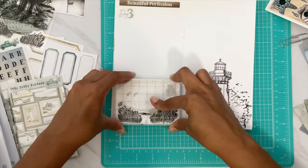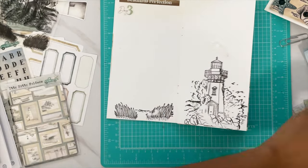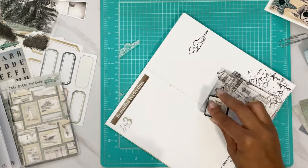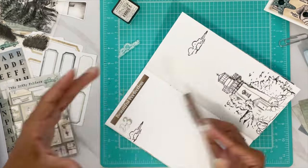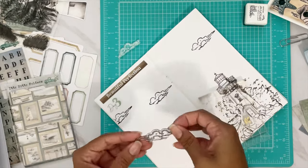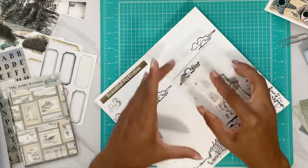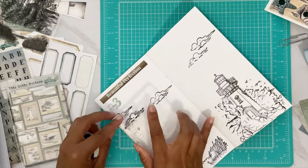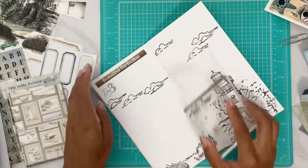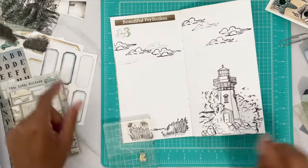We're grabbing some more stamps — this is the grass or the stuff that grows at the beaches, the sea grass. We add some clouds, a little cloudy day. Adding more clouds, including smaller ones in different areas and lighter tones to give it some depth, which is a very nice touch.